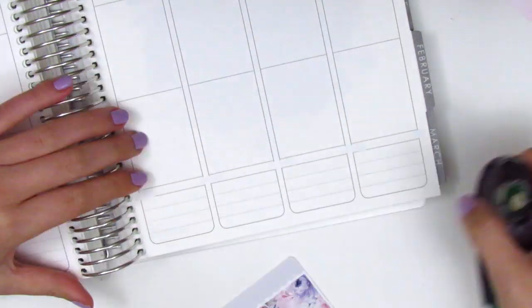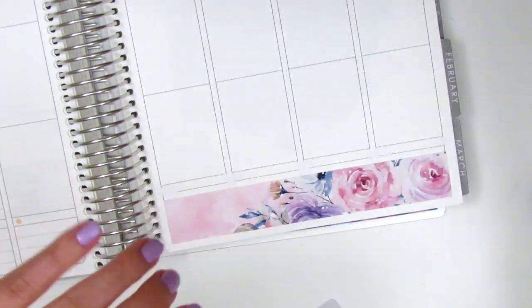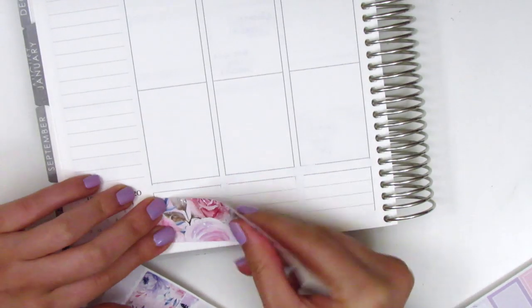For my bottom washi this week I decided to use both the strips that came in the kit. Something I love about the kits from Regina Laughs is that her thinner strip of washi is scalloped at the bottom, which I just think is so pretty. So I go ahead and place down the thicker washi strip first so I can layer the thinner scalloped one on top of it.